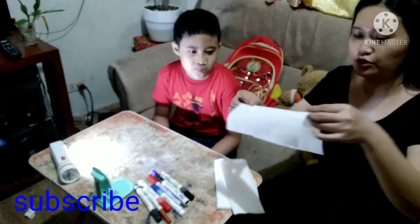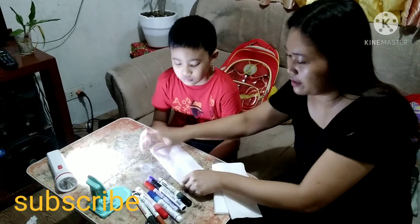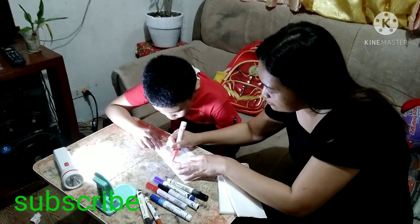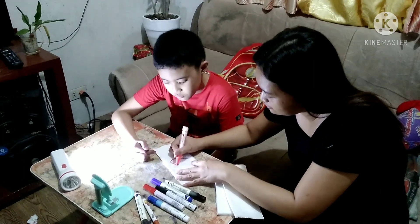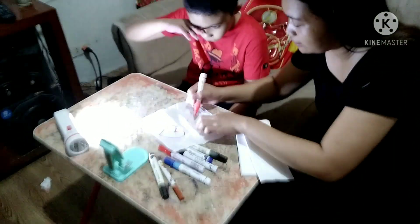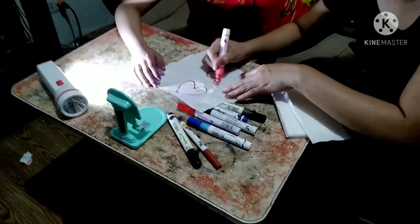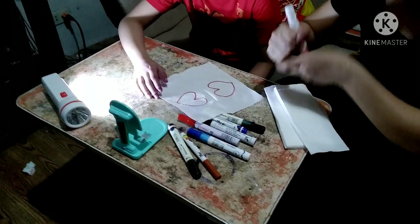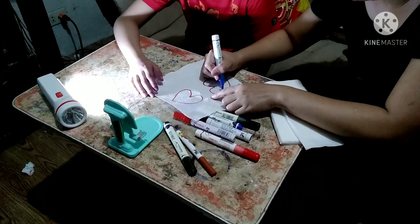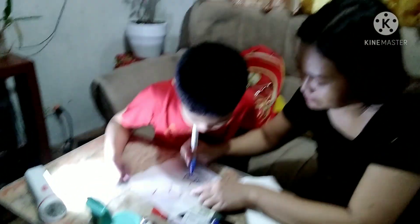The paper towel — fold it, fold it in half. Then draw on it. Draw a heart. Okay! Then draw another heart. Color with other colors — one, two, three, four, five. Okay.